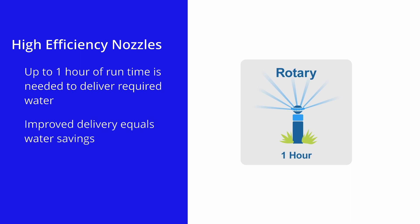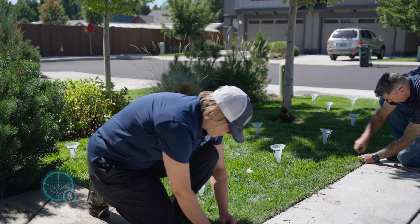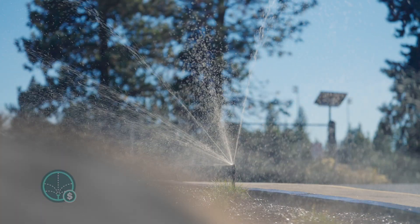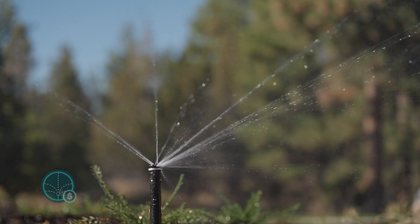But rest assured, due to the improved delivery of water, you'll be saving water. High efficiency nozzles apply water at about a quarter of the rate of traditional sprays, allowing for more infiltration and less runoff. Additionally, they have an improved delivery pattern which distributes water more evenly across the specified radius.